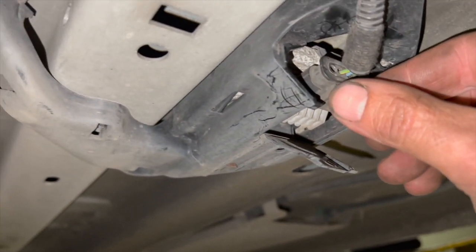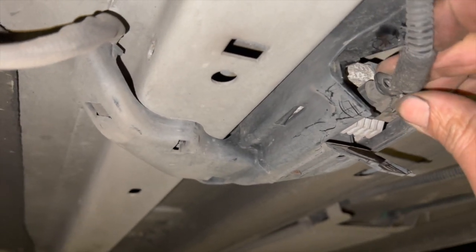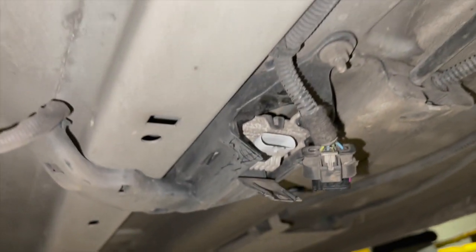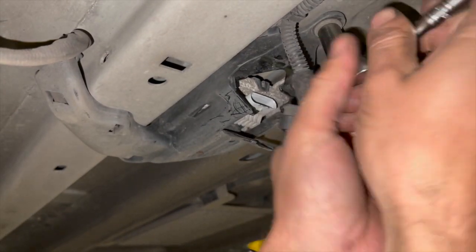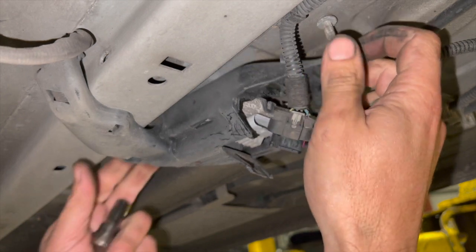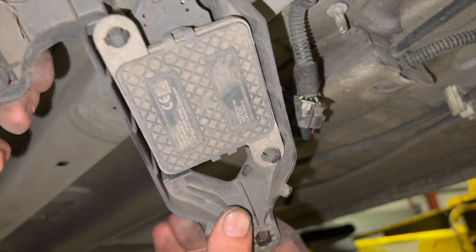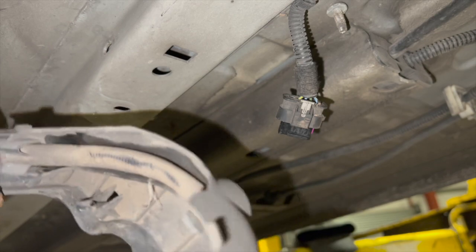To disconnect the connector, there's a little gray tab — pull it back, then pinch it up and take the connector off. With the connector out of the way, there's a 10mm nut to undo, and it's on a little clip piece at the front. That gets this little guard off. The guard actually holds the knock sensor in it — just pinch these little pegs up and you can get the knock sensor out, then unclip the wiring harness out of there.